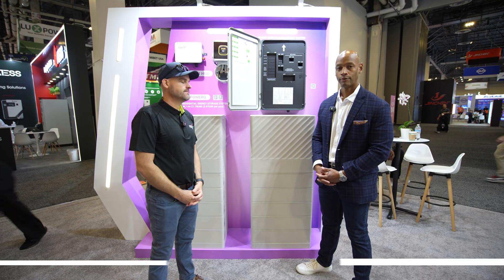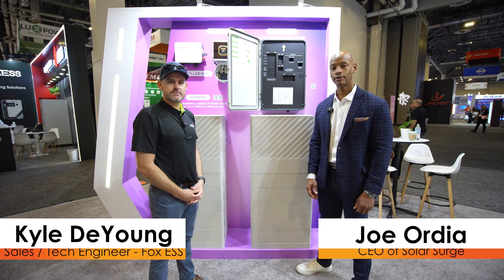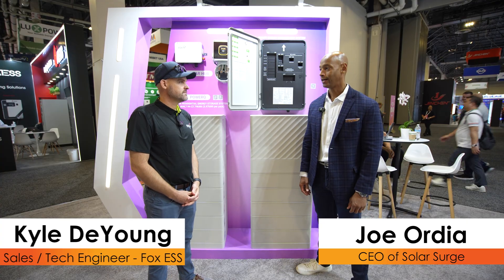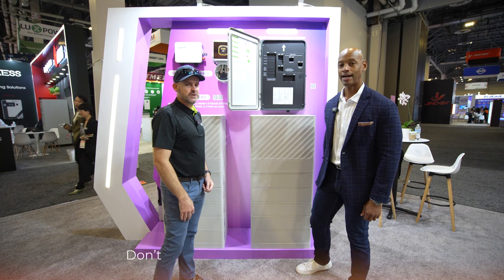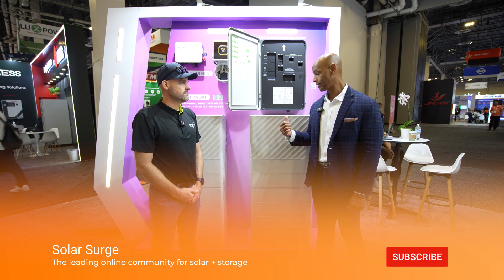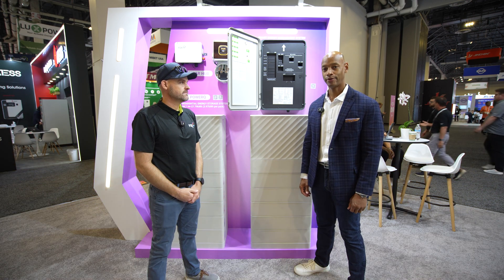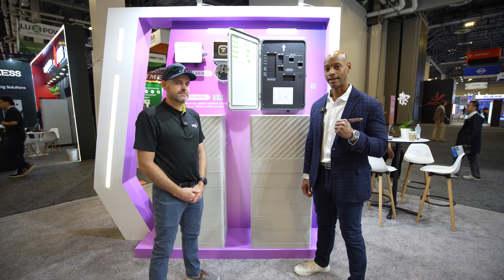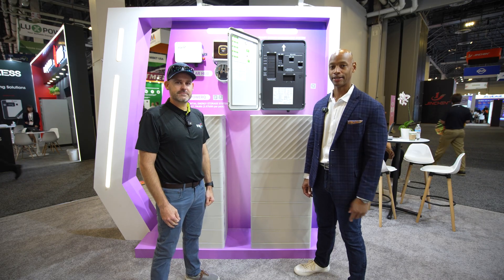That pretty much wraps up our chat with Kyle DeYoung looking at the Fox ESS all-in-one PowerQ solution. Kyle, thanks for taking some time to chat with our audience today. I'm Joe Ordea here for Solar Surge, encouraging you to get prepared and be empowered — thanks for watching, and we'll see you on the next video.